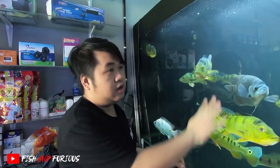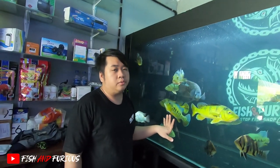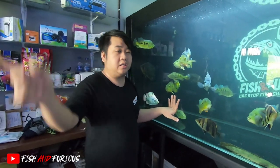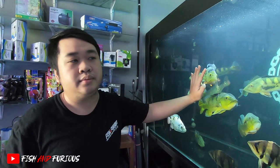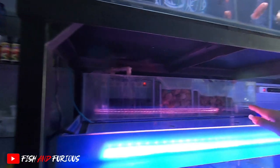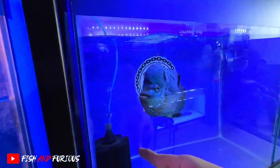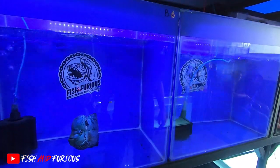Di toko gue hampir semuanya rata-rata pakainya top filter. Kalau sump filter, gue hanya pakai di tank gede. Rata-rata kalau tank gede pakai sump filter. Kalau pakainya top filter, takutnya airnya kurang bening, kurang cerah. Rata-rata gue pakai top filter. Kalau di tank kecil, atau tank gede minimal 2 meter, gue saranin untuk kalian pakainya sump filter, supaya lebih efisien. Hampir semuanya gue pakai top filter, seperti ini. Kalau di tank yang 60 yang kecil, gue hanya pakai gelembung aja karena ikannya single semua.